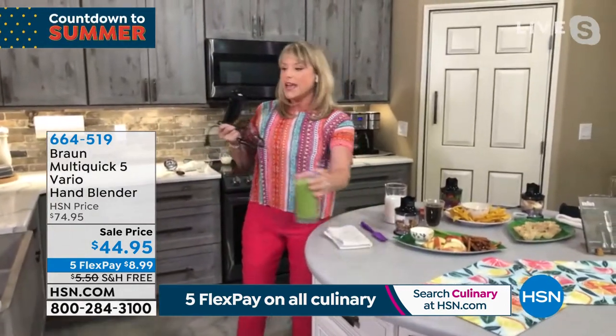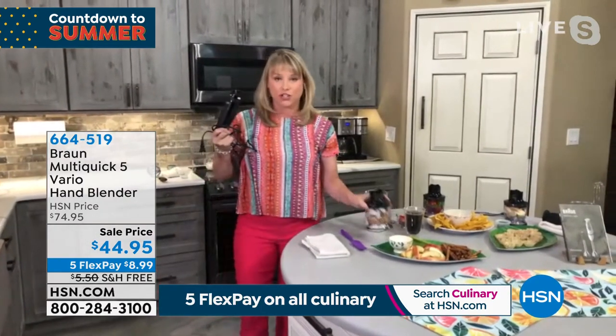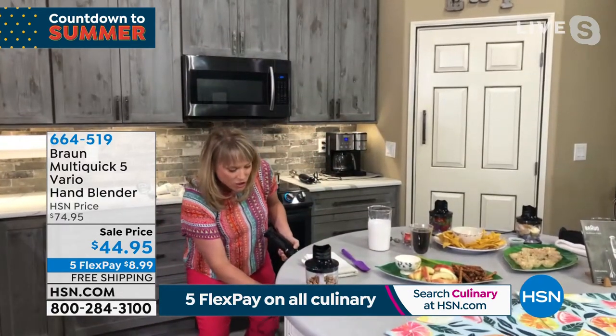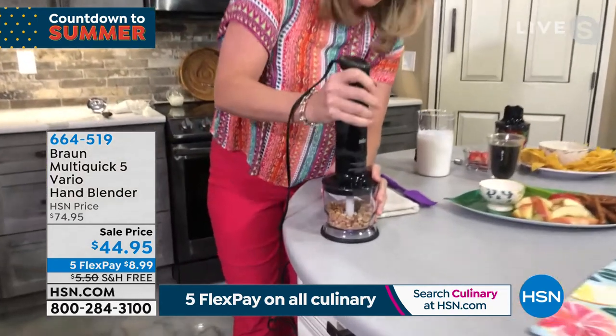Plus you're getting all the accessories. Our accessories are stainless and they're all dishwasher safe. So if you're somebody that's averse to cleaning, throw it in the dishwasher. You're getting the mixer as well, and you're getting the chopper.